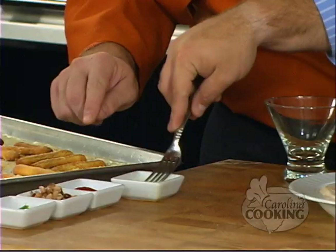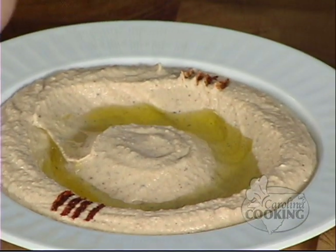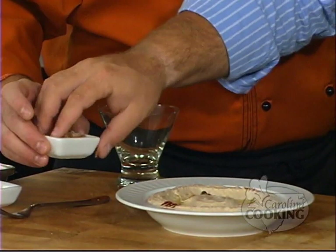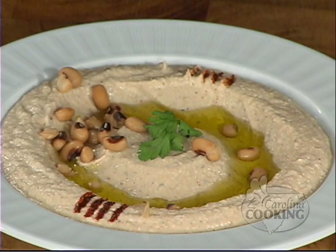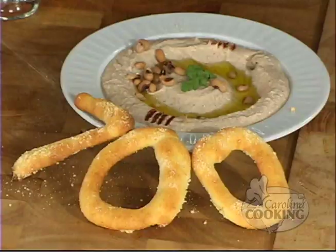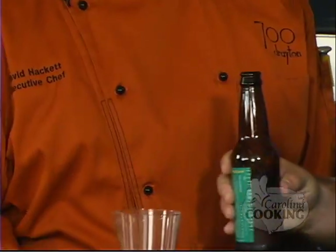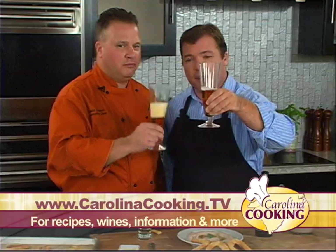Take the fork and dip it in the olive oil, then dip it in the paprika, and dock the four corners. Put a nice pile in the center. And we've got to grab our sticks — I'll get a zero and a zero and a seven. Dip them in. Give it a taste. To find out more about our recipe and our chef, visit www.CarolinaCooking.tv. I'm Tom Zelenka, and that's Carolina Cooking. Cheers!